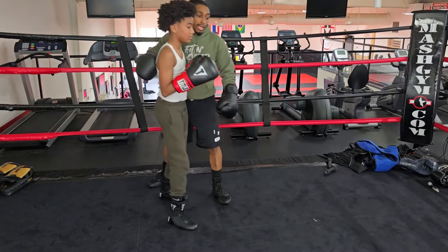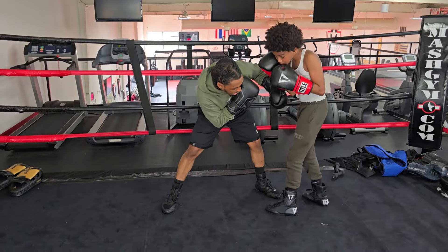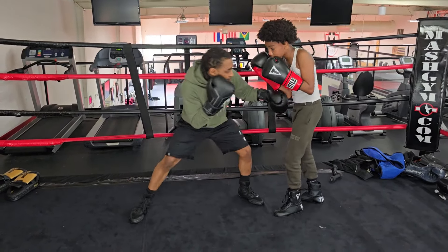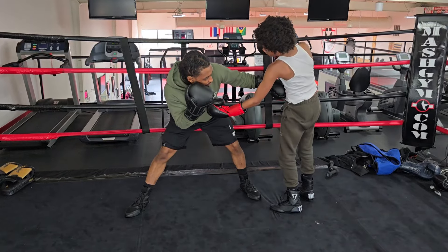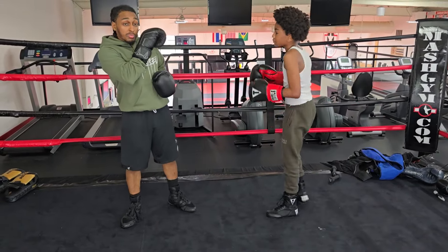If I come in close, I'm open on this side — he can throw a hook at me. And if I do it this way, yeah I'm blocked, but now I'm open for a straight shot. So I keep the jab here — it stops straight shots.